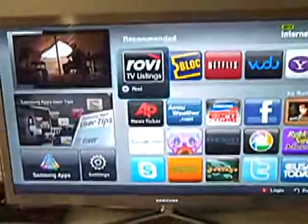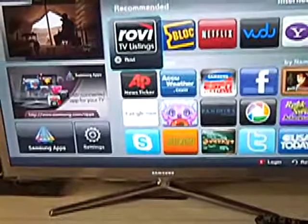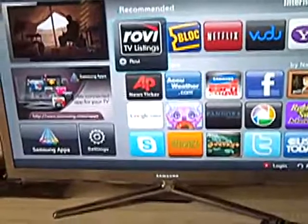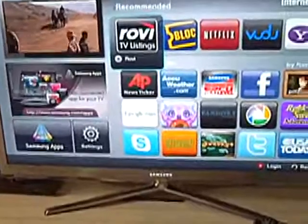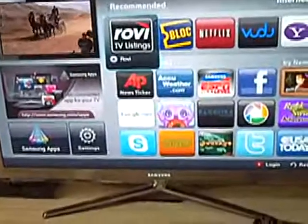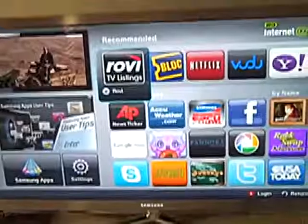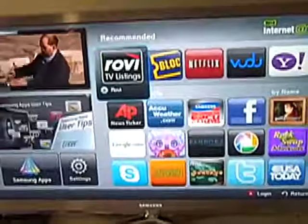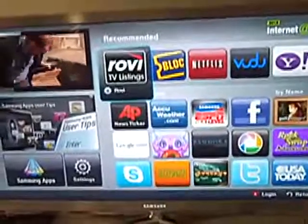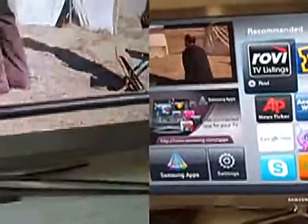For internet TV, you come to the Samsung World applications where you can use Vudu, Netflix, Blockbuster, ESPN Next Level, and other applications to enhance your movie and TV experience. This is a nice feature, but it does require you to hook your TV up to an ethernet connection or to get a Wi-Fi card available through Samsung. If you get a Samsung Blu-ray player, this also comes included with it, so while it's a nice extra feature, it's not necessarily a must-have.